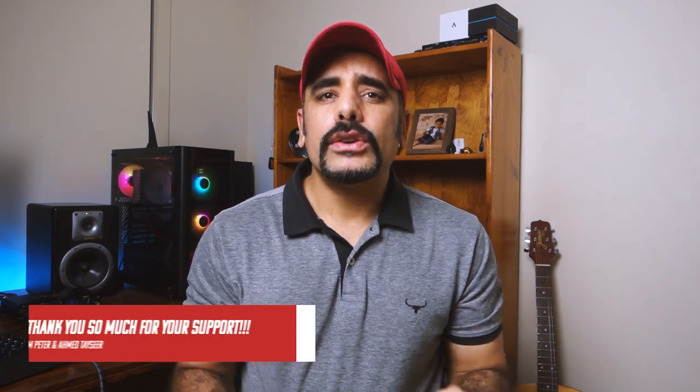What's up guys, GD here. In this video I'll show you how I like to dial in one of the best available clean amps in the Axe FX 2 — the clean channel of the Bognar Shiva model, or the Shiva Clean as it's called. Quick shout out to Kim Peter and Ahmed Tassir who have made a contribution to the channel. Check the links in the description box below to support me in creating more free presets.